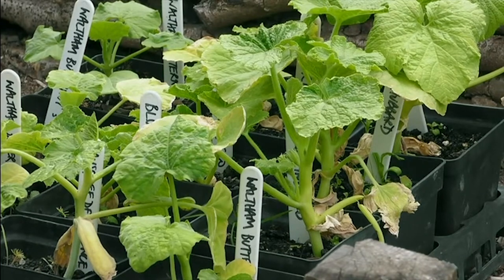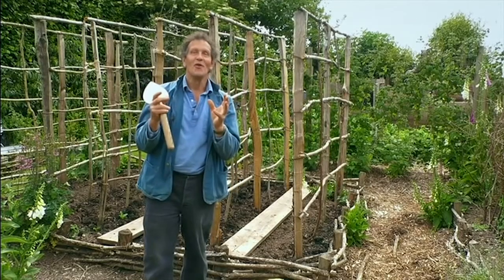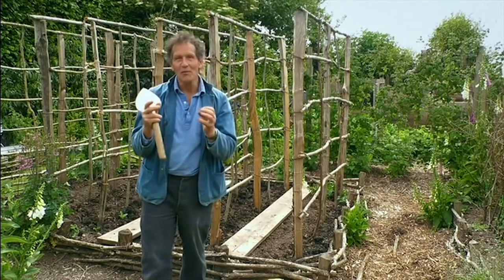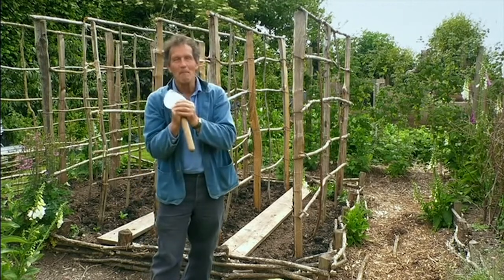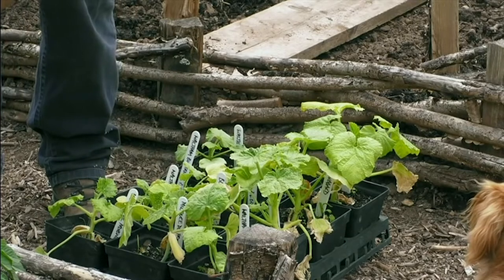These are squashes and pumpkins and I've got a number of different varieties here. We've got round pumpkins which are brilliant for children at Halloween. We've got small ones which are probably better for cooking and some with thicker skins that store well, some with thinner skins.